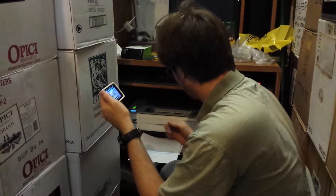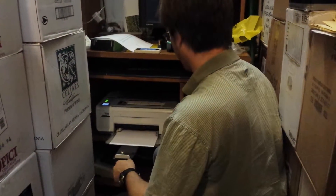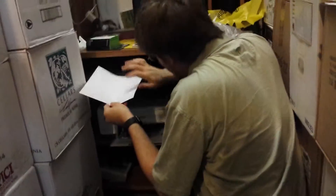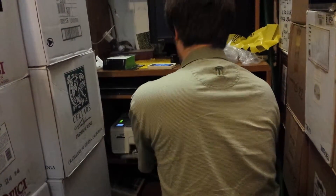That printer prints very slow. Yeah, the one I put it in has no black ink either. How can you tell? Ain't that shit. Good point. So I guess we're shit out of black ink.